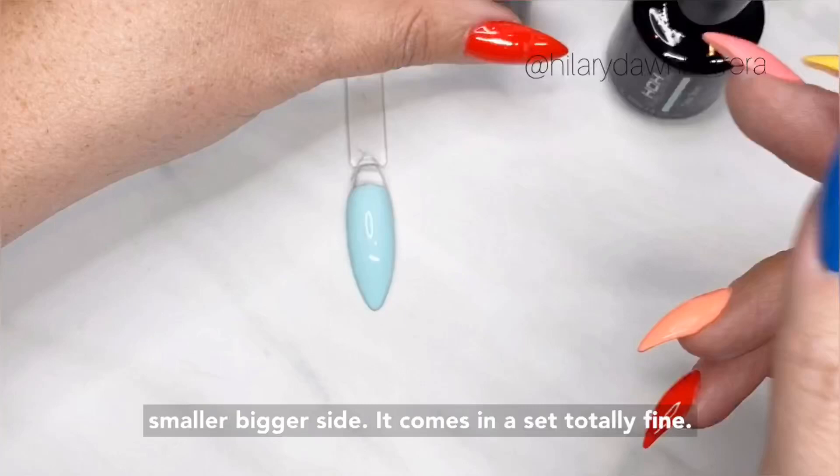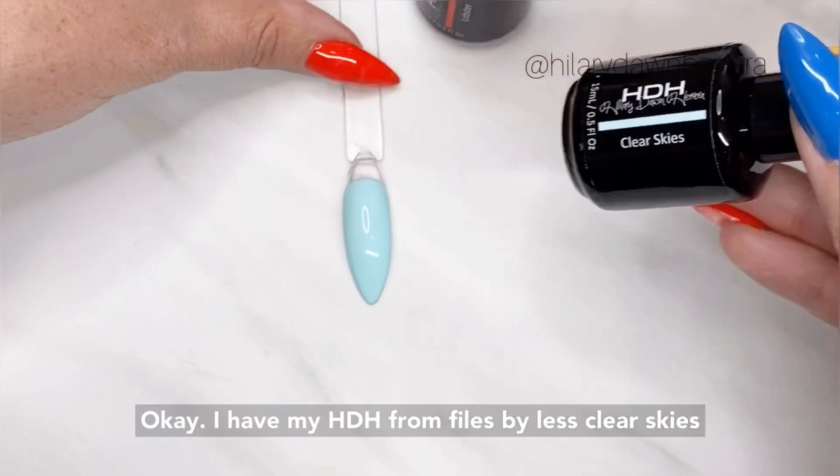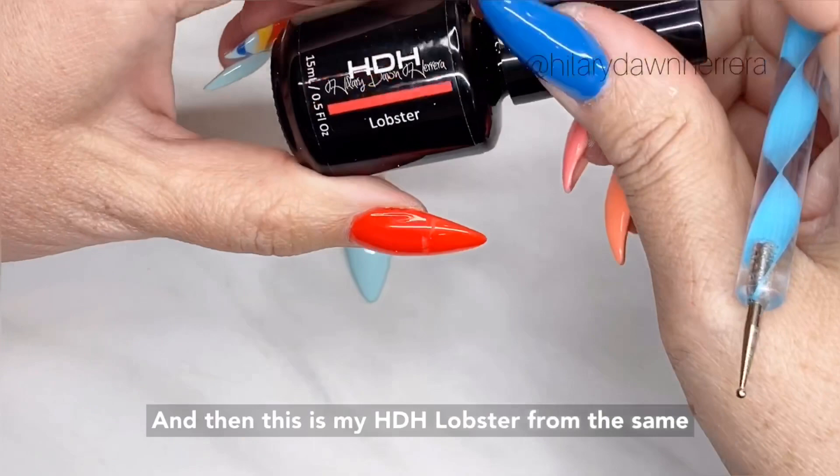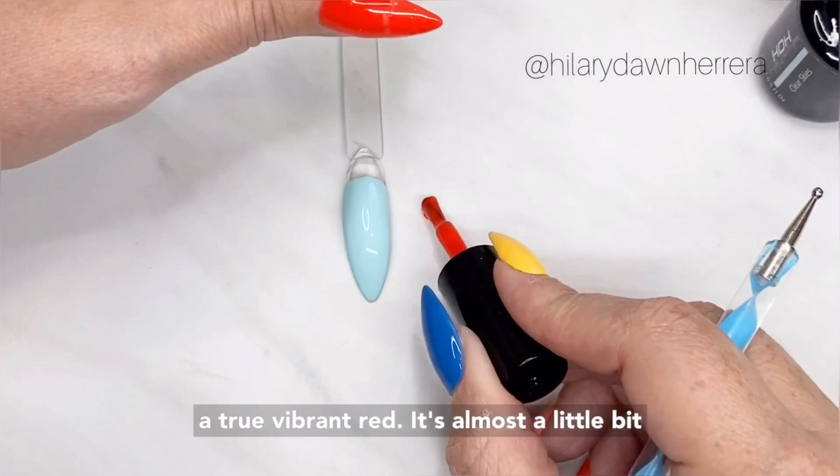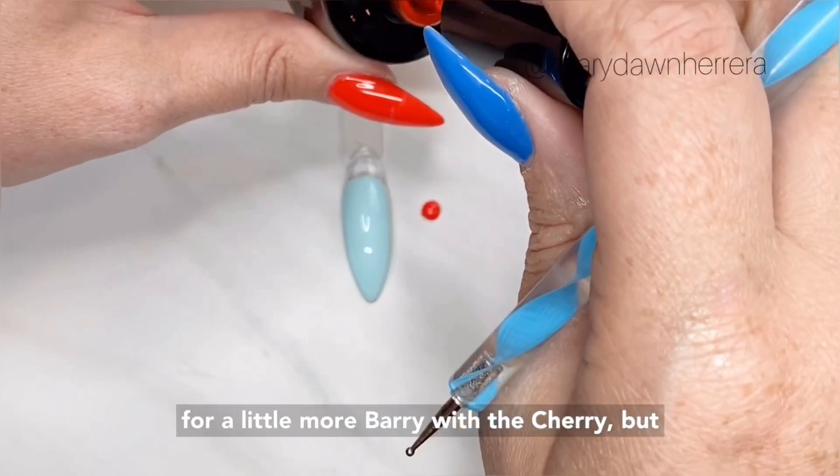I have my HGH from Files by Less — Clear Skies Down — because I love a good red with a really good aqua. And this is my HGH Lobster from the same Files by Less line. You'll see it's like a true vibrant red. It's almost a little bit more orange than berry, which typically we reach for a little more berry with the cherry. But I beg to differ — I think this is going to be amazing.